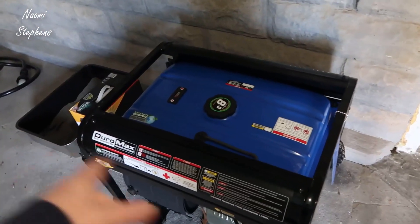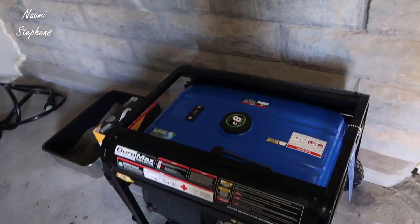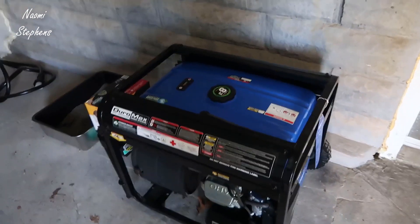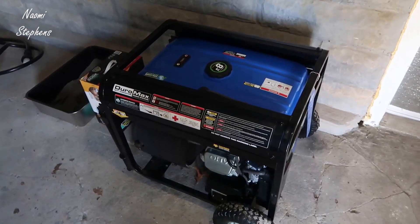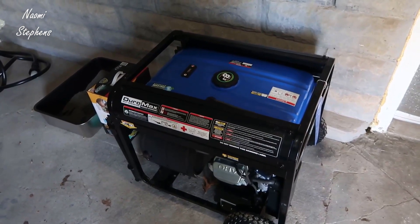I wheel the generator outside so we're not affected by carbon monoxide — you cannot run this indoors anywhere. Then I plug it in and fire it up, and because the transfer switch is now off from the grid, this is ready to power the entire house. I do have some capabilities through my smart electric panel where I'm able to monitor usage, and that Generac transfer switch worked perfectly.